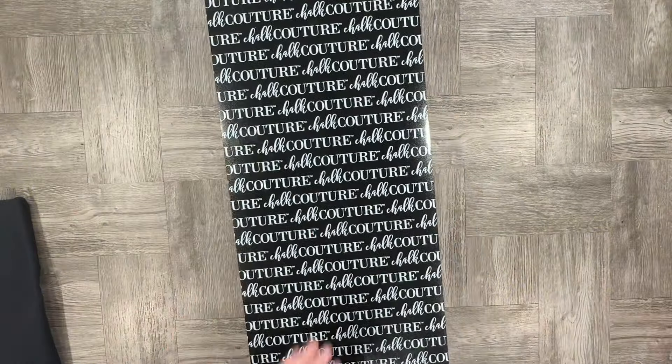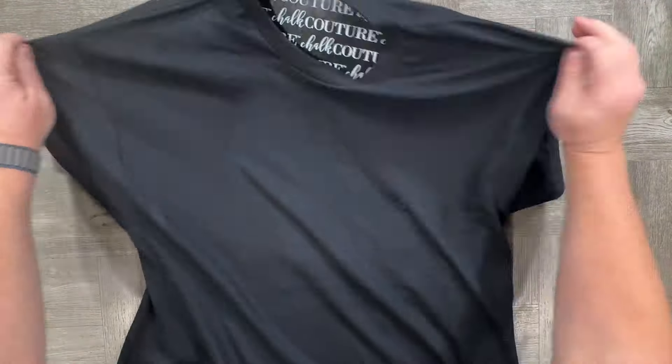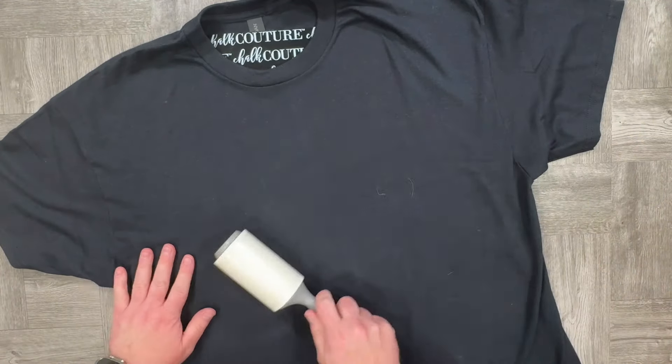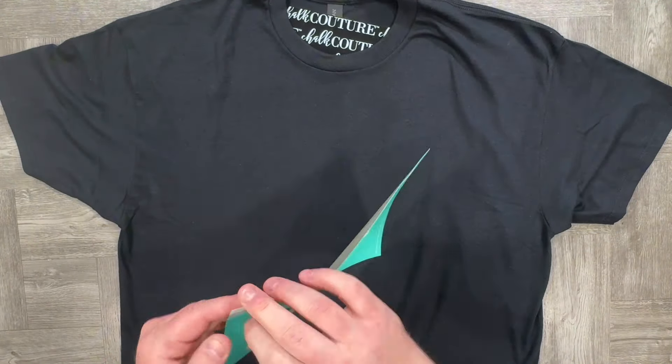Remove the cover from the ink mat and set that to the side, then grab your shirt. The ink mat will protect your shirt from ink going from the front to the back. I just curl it up like a burrito, put it in the shirt, and then remove all of the wrinkles. You want to make sure the shirt is nice, flat, and affixed to that mat. Also, grab a lint roller and get all of those pesky little dog hairs off — if not, they'll be part of your design.